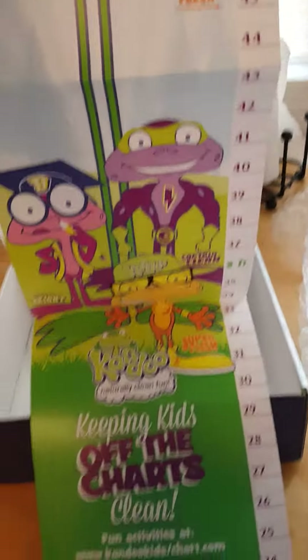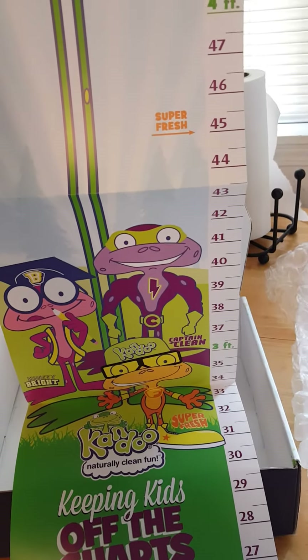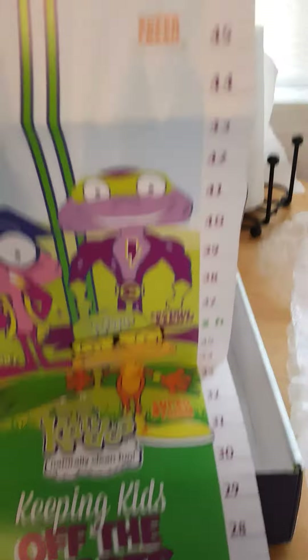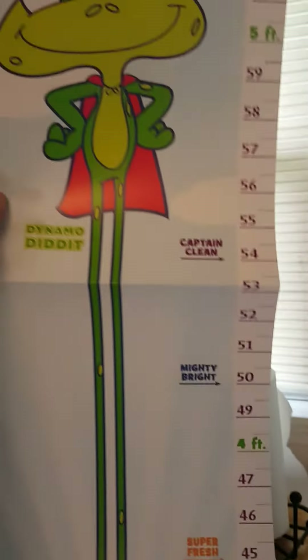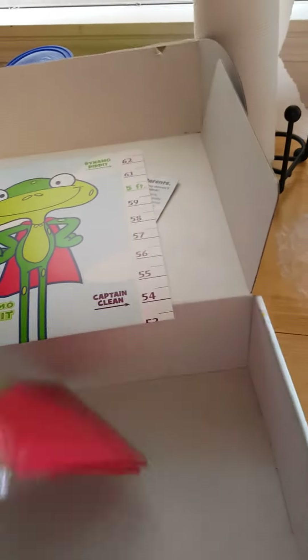There are so many extras in this pack — it's a really cool kit. There's a growth chart featuring Super Fresh Captain Clean. My daughter is very short right now and is going to be tiny like me, so that's not too much of a surprise.